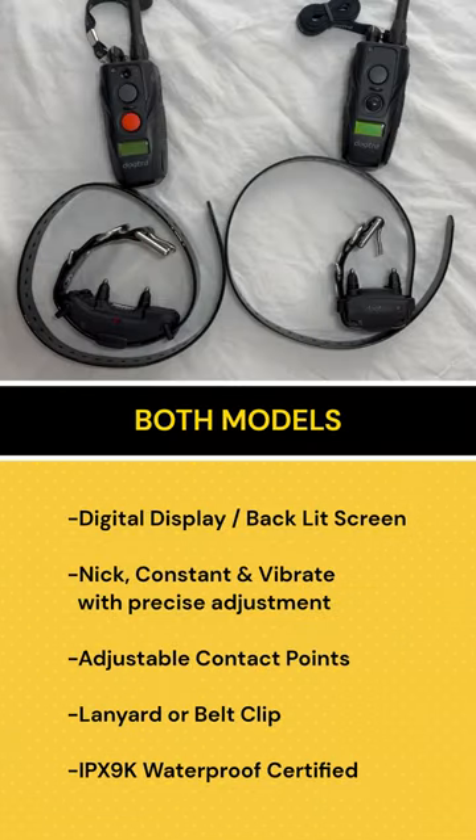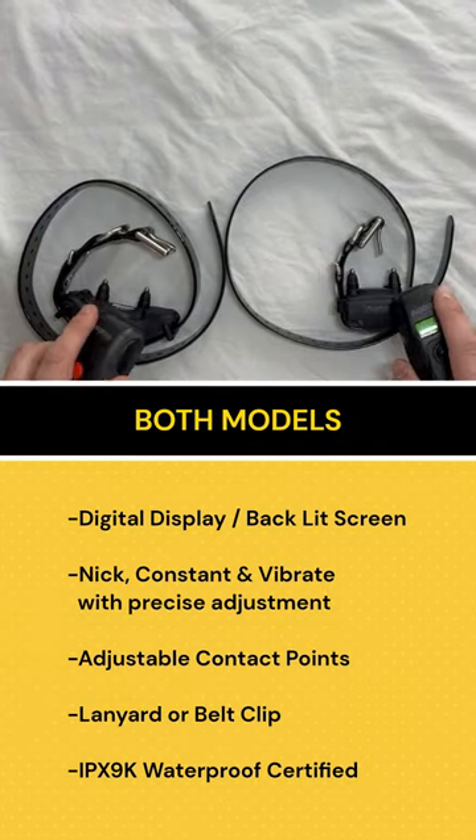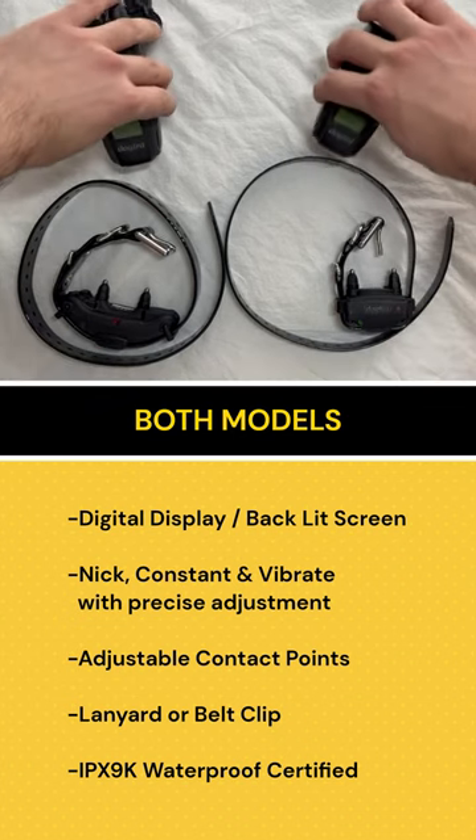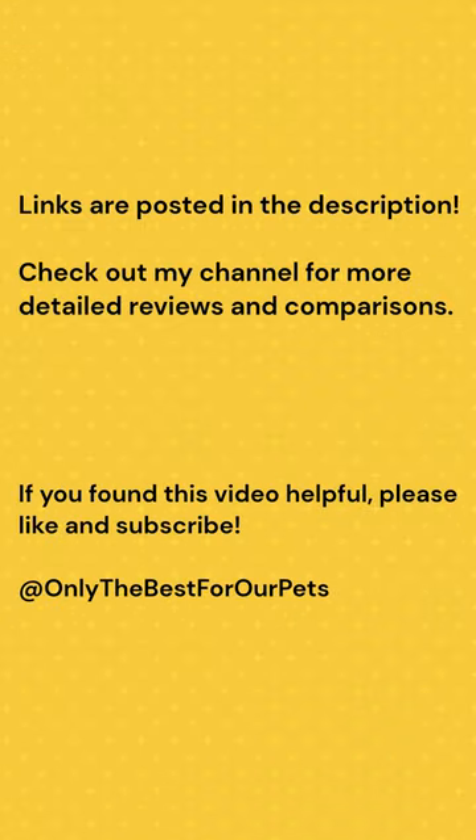Both of these models are going to have the digital display with the backlit screen, the Nick constant and vibrate stimulation with precise adjustment, adjustable contact points, a lanyard or belt clip, and they're both entirely waterproof. If you're interested in either of these models, check out the links I have posted in my description.